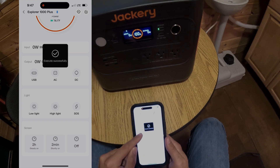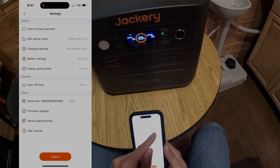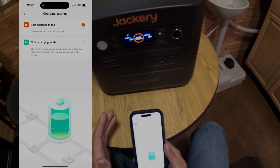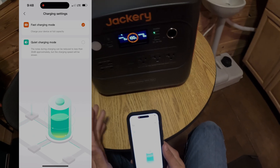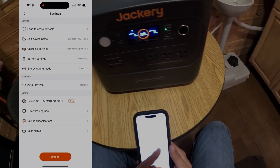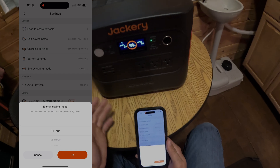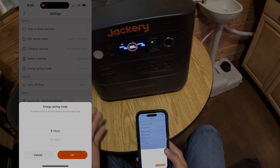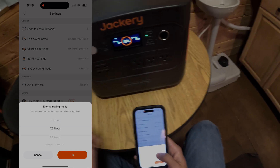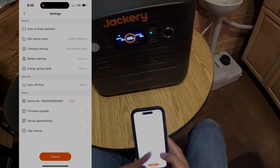You've got a screen timer — you can have it turn off right now, set it for two minutes, or keep it on for up to two full hours. In settings you can change the device name, and for charge settings you can choose fast charge or quiet charge if you're sensitive to fan noise — the fans are already very quiet. There's also an energy saving mode: if you have batteries charging and they'll be done in a few hours, you can have the inverter shut off automatically after eight, twelve, or twenty-four hours.